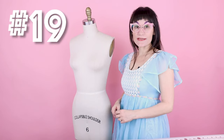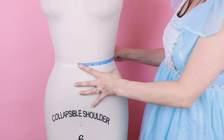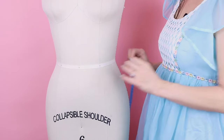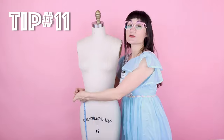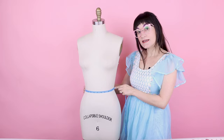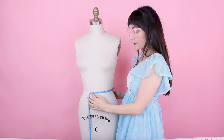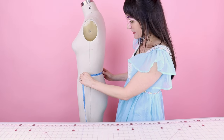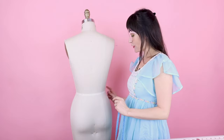Number nineteen is the waist arc, done front and back separately. For the waist arc front, go from center front all the way over to the side seam. Tip number eleven for finding center front: measure from side seam to side seam, divide in half, measure from the side seam over to that point, and chalk-mark it. For this dress form, the front waist arc is 6 and 3/4. For the back waist arc, go from center back to the side seam — that gives 5 and 5/8. To find center back, measure side seam to side seam, divide in half, and chalk-mark it.